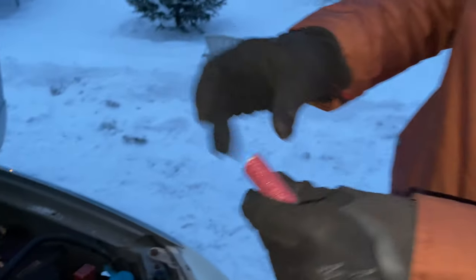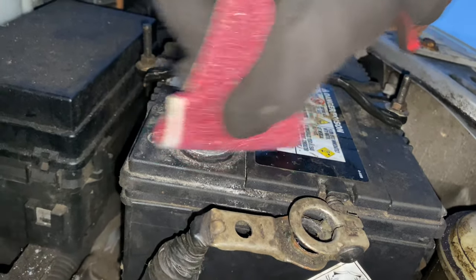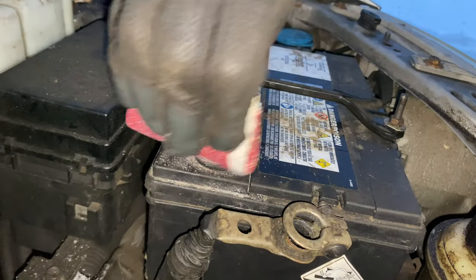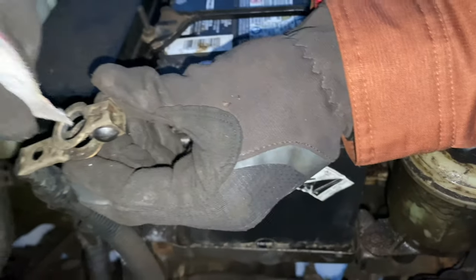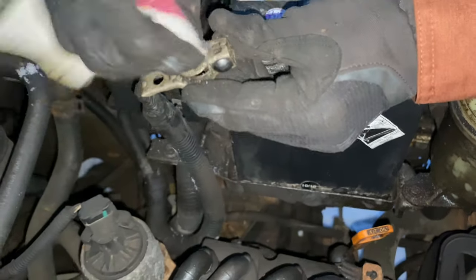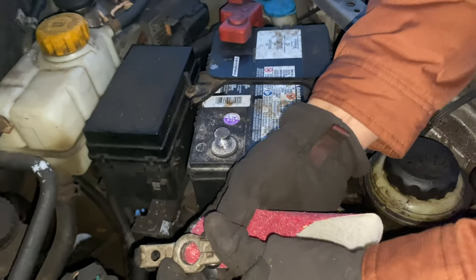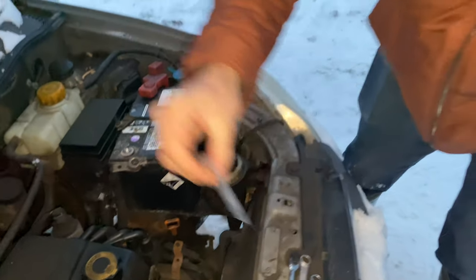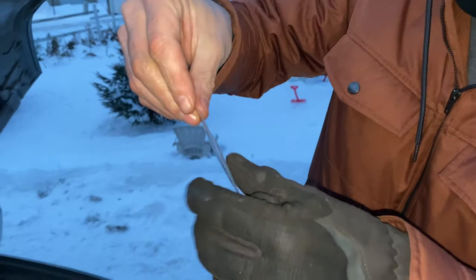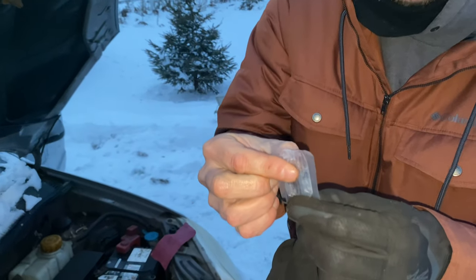Now we've got some 80-grit sandpaper and we're just gonna give this a light sand to make a nice good connection — just like that. See how nicely sanded that is. If you had corrosion in there, you'd want to clean that a little bit too — you want to get a good connection. Then we're gonna take some dielectric grease, which is a grease for preventing corrosion. You can buy it anywhere — it's called dielectric grease.